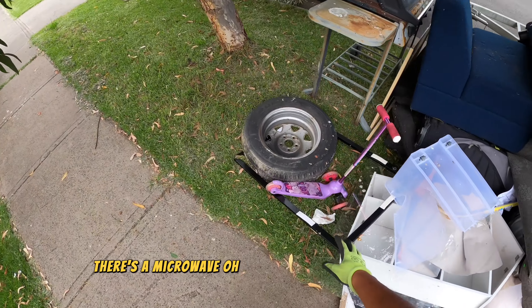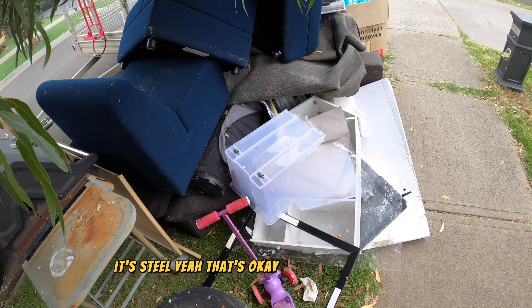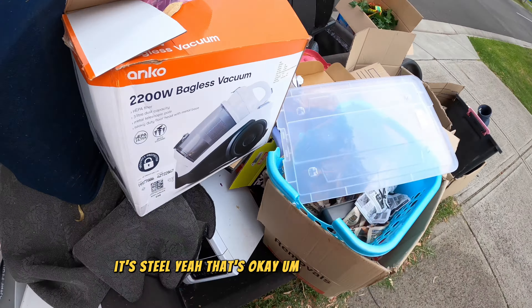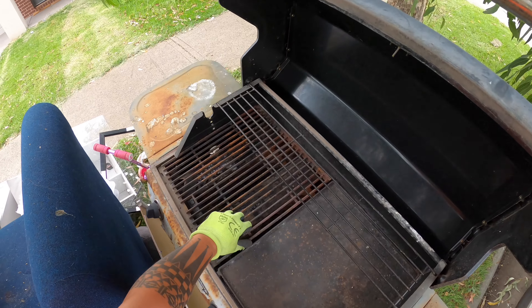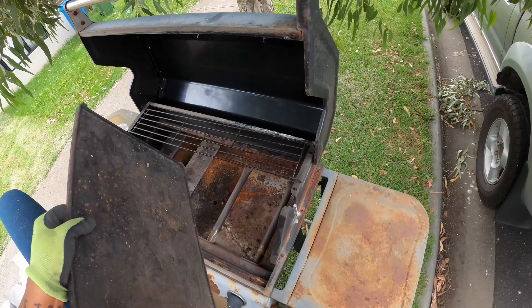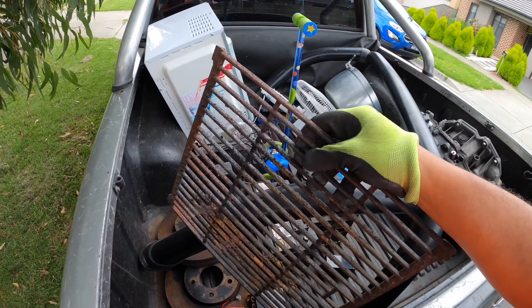There's a microwave. I thought this was an alloy rim — it's steel. Yeah, that's okay. Let's start here. Alright, take these parts, man. I don't really want to wrangle with that one, you know.